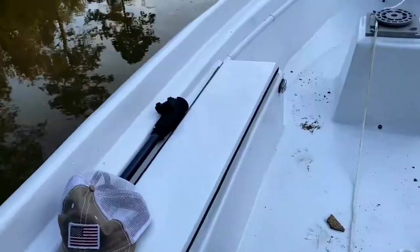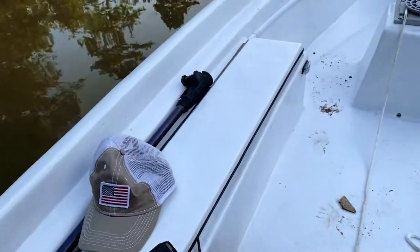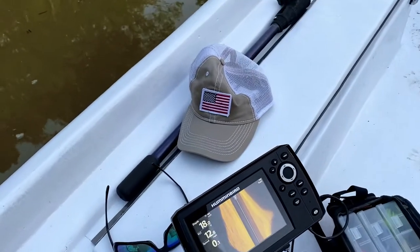Where I drilled out the rivets originally on this hinge, I tried to go with an oversized rivet, but it wasn't quite big enough and my rivets pulled through. So that didn't work.